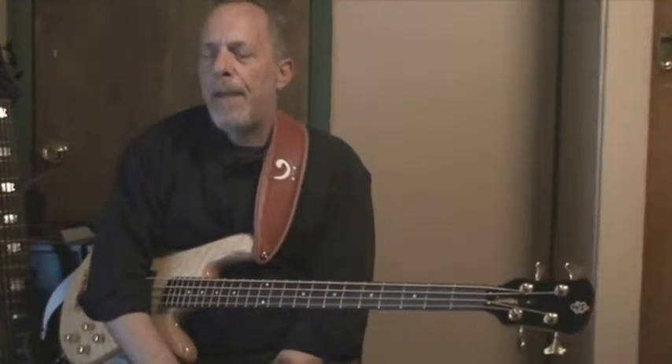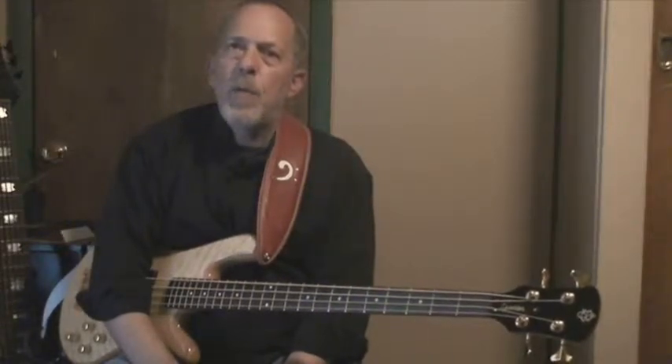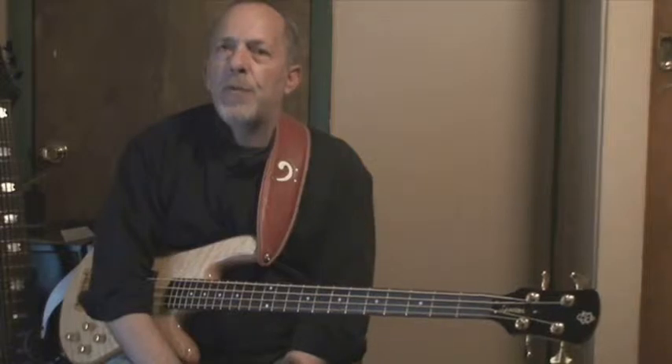Let's talk about that notebook for a minute. If you're going to approach this seriously, you really want to keep track of where you are. And the best way to do that is with a notebook.